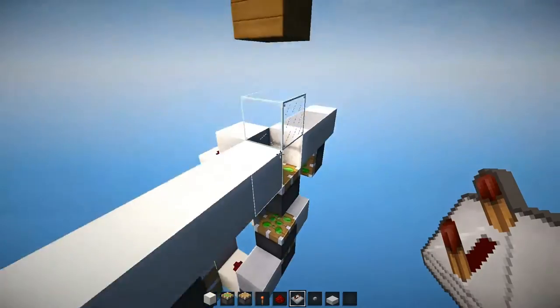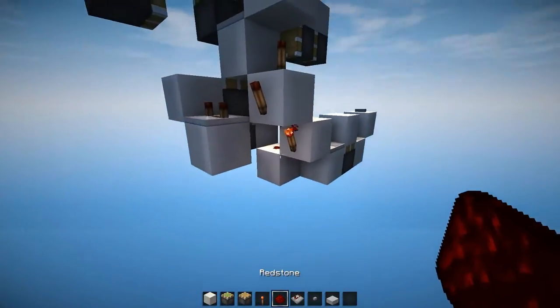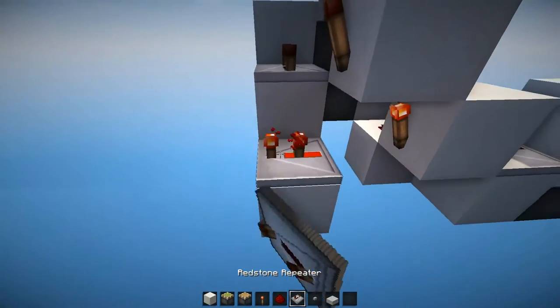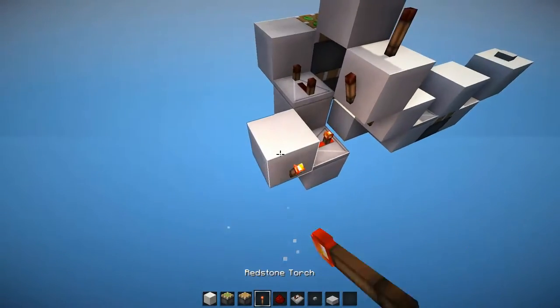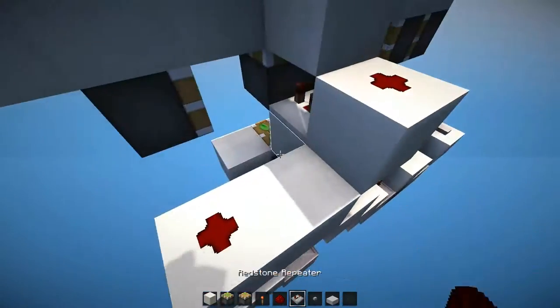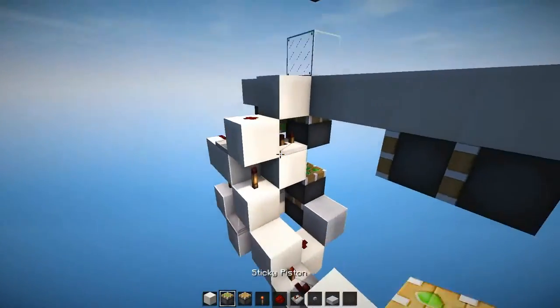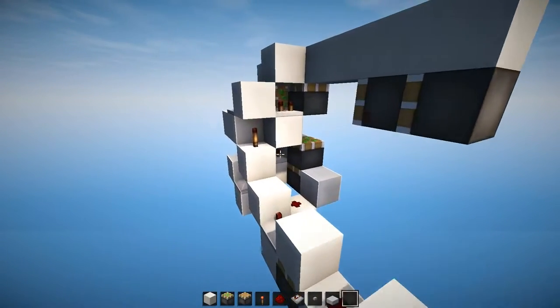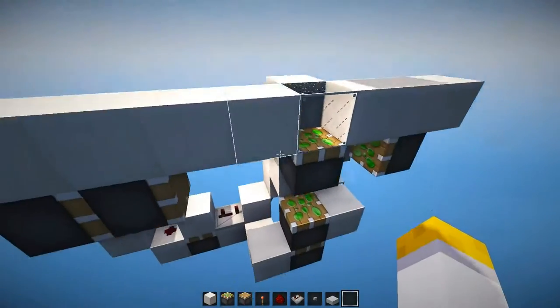Alright, now we have to power the top piston again and therefore we are taking the signal from this torch into a repeater set to three ticks, going into a torch, like so, with redstone, a block and a repeater set to two ticks and that's just gonna power that repeater over there. And yeah, that already retracts the glass block into the floor.